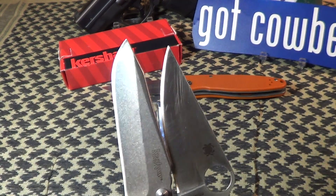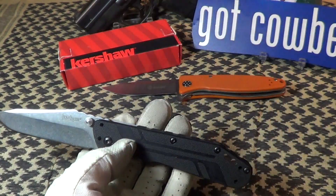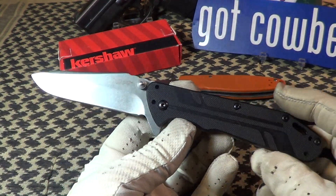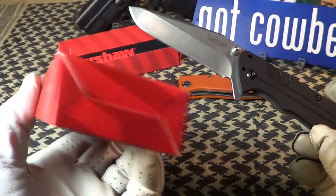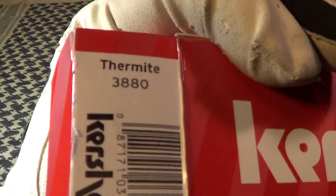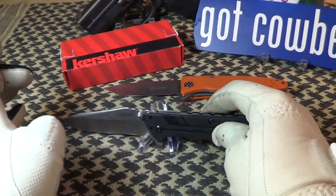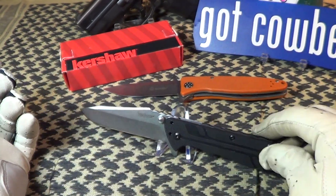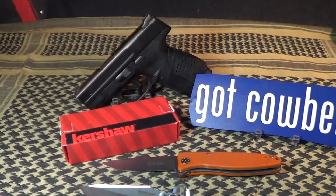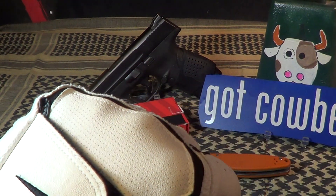Of course, the Paramilitary costs about five times as much. That's the Kershaw Thermite — not a bad knife for $23 to $25. Does it deserve the cowbell? Just a little knuckle bump.